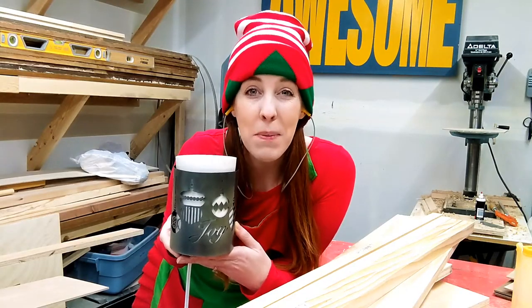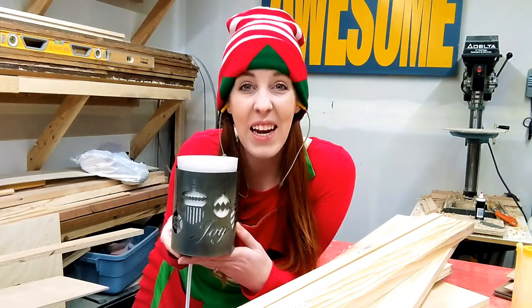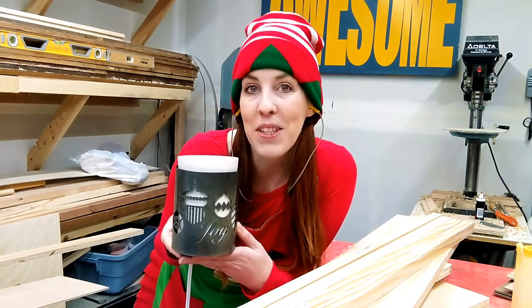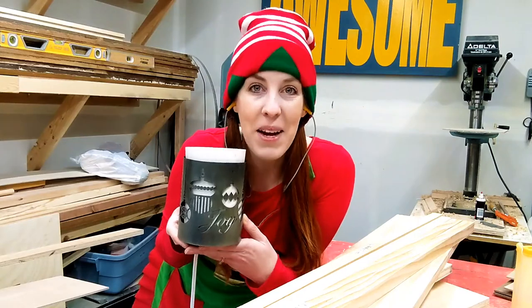I love my Scentsy because it makes my home smell like cinnamon, candy canes, or winter wonderland — all the magical things. So I'm going to build a decorative lantern to display my Scentsy holder.